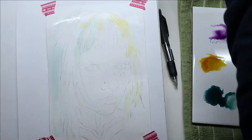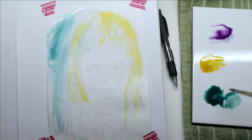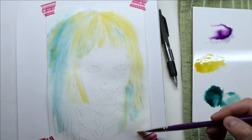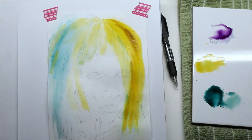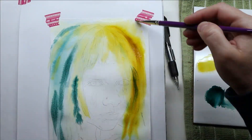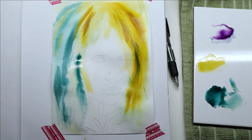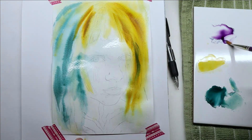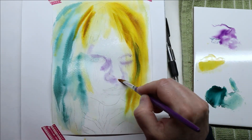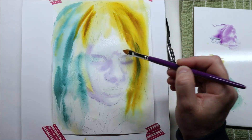Simply handling the sheets puts pigment all over your fingers, and whatever you touch after gets really dirty — stay tuned to the end to see what I mean. For the scroller challenge I decided to go very loose: no planning, lots of water, let the watercolor do its thing and figure it out as I went. I love how art subscription boxes let me just go with the flow and experiment.